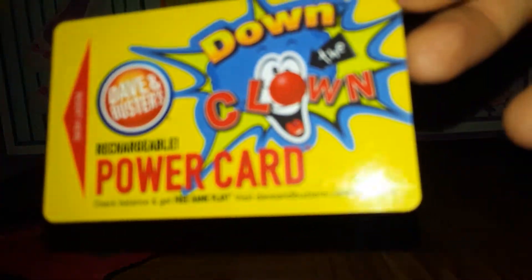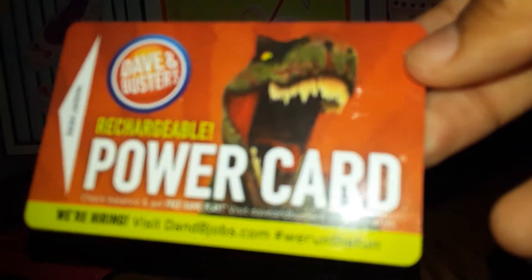In here I have a Dave and Buster's card, and another Dave and Buster's card. It's Jurassic World. And then yeah, that's it for what's in my purse.